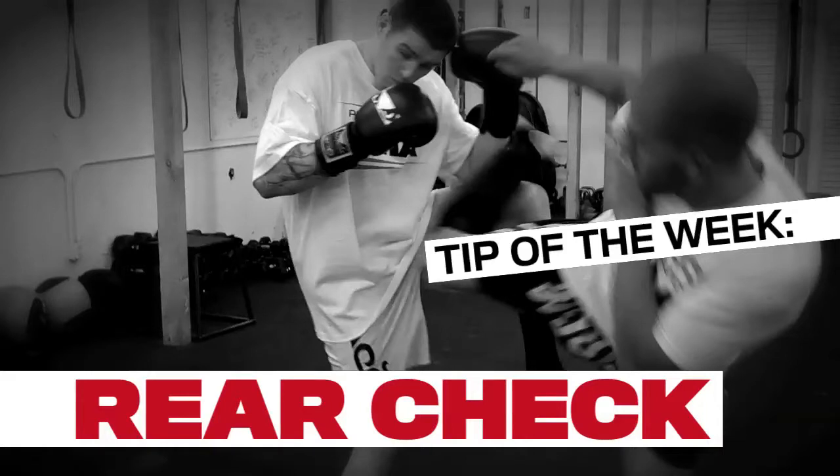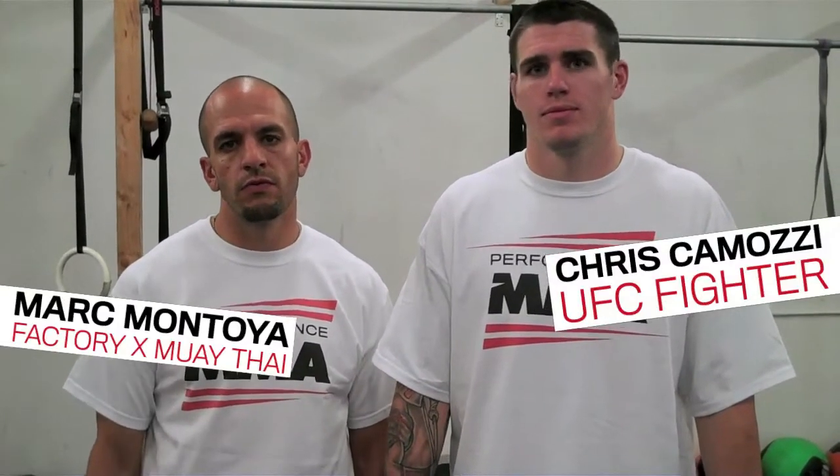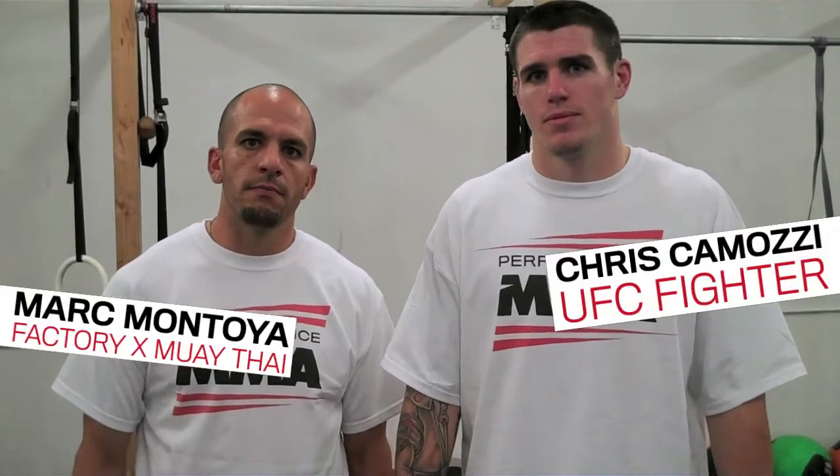Now we showed you the front check on my leg kick to his lead outside leg. This time we're going to have Chris do the rear check when I'm throwing my rear kick to his outside leg.